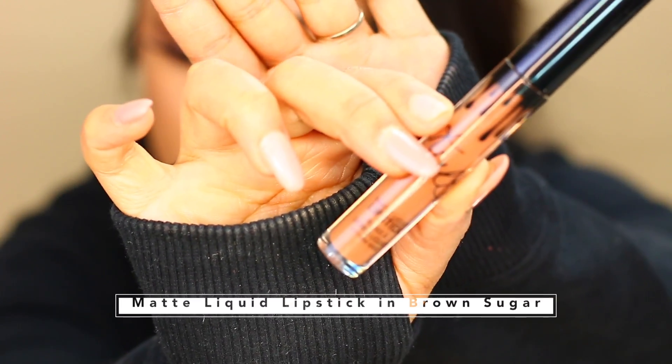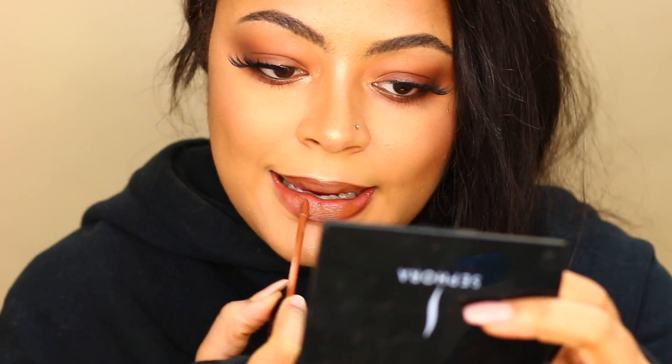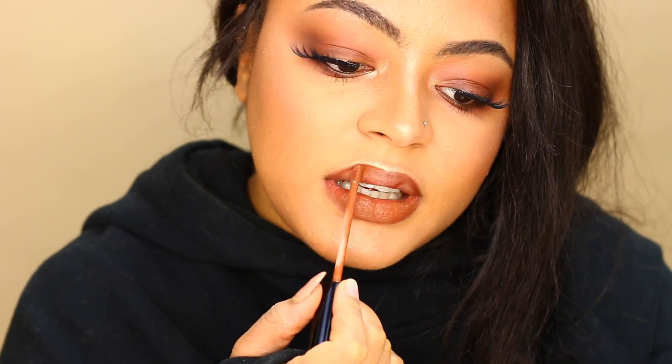Finally for the lips I'm going in with Brown Sugar by Kaiwi Cosmetics. I have a couple of videos swatching some of her lipsticks, so if you're interested in that, check out the cards.